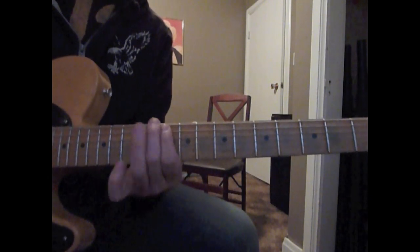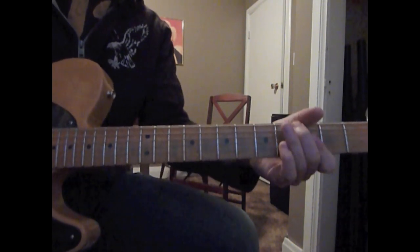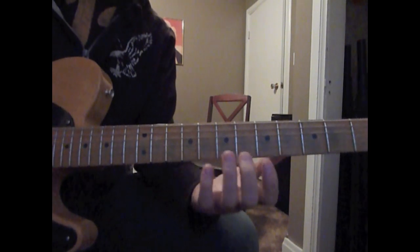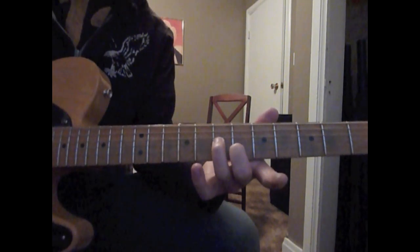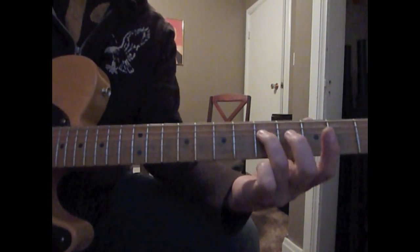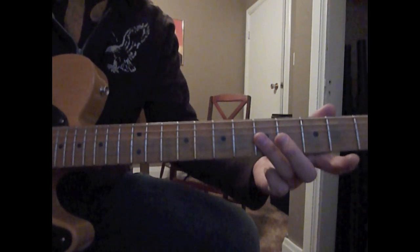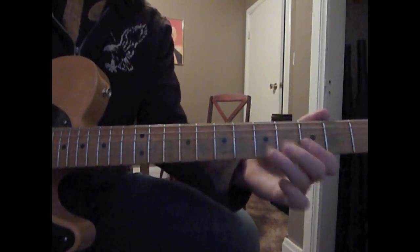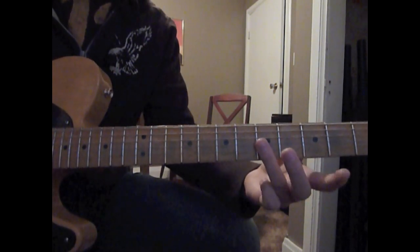So we're going to play the 7th — 2nd string on the 6th fret and 3rd string on the 7th fret. Then we're going to play the root G on the 5th fret. And back to this chord we have here — 2nd string, 3rd string — and then back to the root.